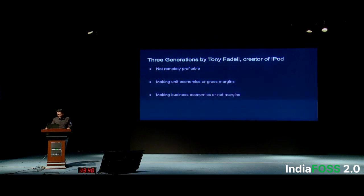Tony Fadell, the creator of the iPod and co-creator of the iPhone, says it takes three generations to perfect a product or business. The first generation will not be profitable — you just get your product out, see the demand, get feedback, and identify improvements. In the second generation, you make decisions based on feedback and try to make unit economics work — because you cannot make a product for 1,000 bucks if it costs 5,000 to make. We think we are in the second generation right now — we were able to make unit economics work, we did not make a loss, but the profit was negligible. The third generation is making a real business out of it, which we still have to figure out.